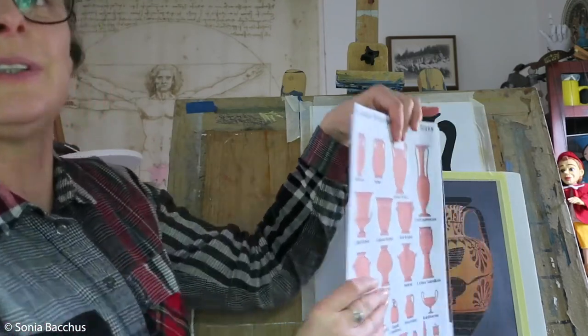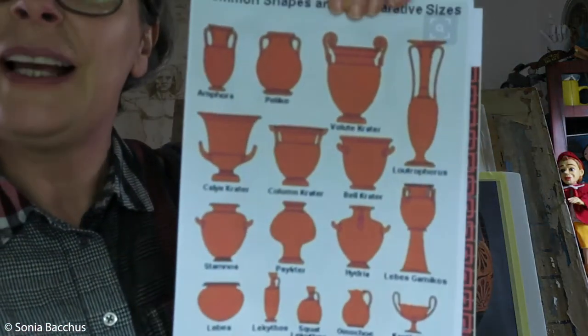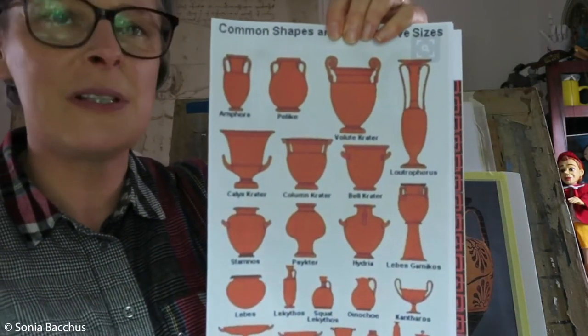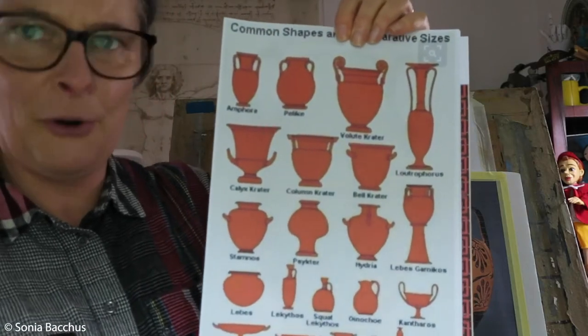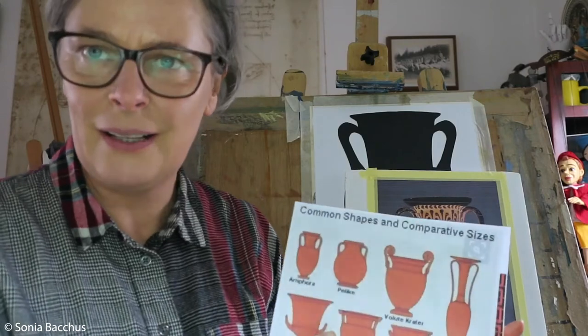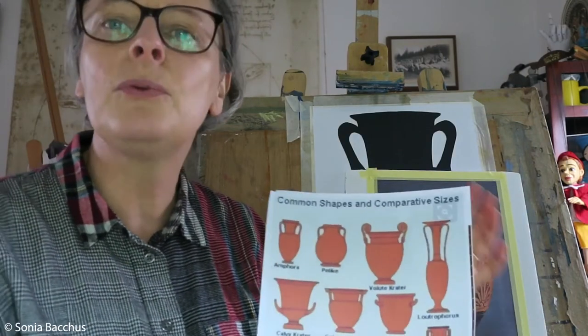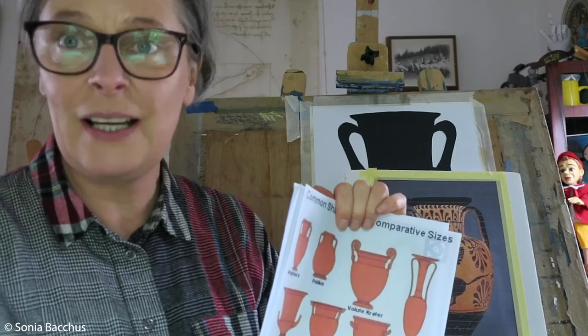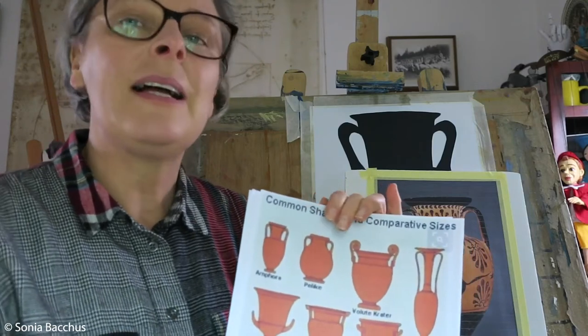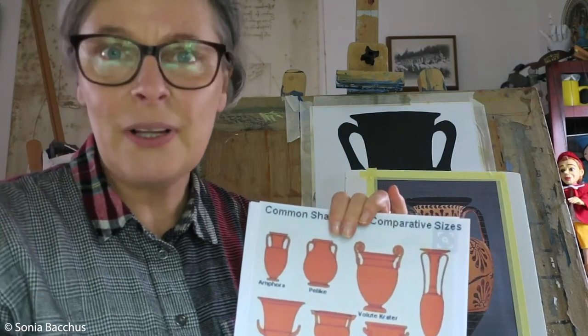We can see here on this picture — I'll bring it closer — quite a lot of different shapes of vase. The most common one is the amphora. This is a really good topic to develop skills in symmetrical drawing, as well as how to do decorations.